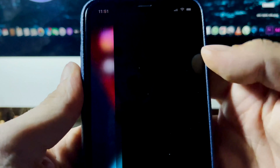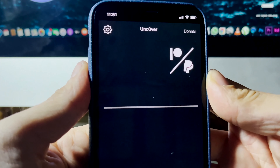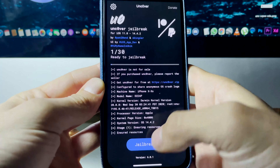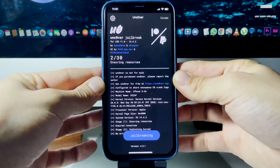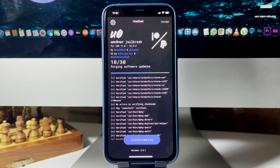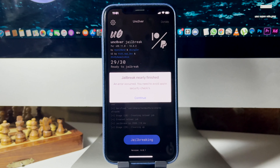It may ask you to enter a passcode. Regardless, you'll now see the unc0ver jailbreak app on your device. Go ahead and open it up, give it a second to load. As you can see, it will say 'Ready to Jailbreak' — go ahead and press where it says 'Jailbreak.' Now it's just going to exploit the servers and get your phone ready for the jailbreak.